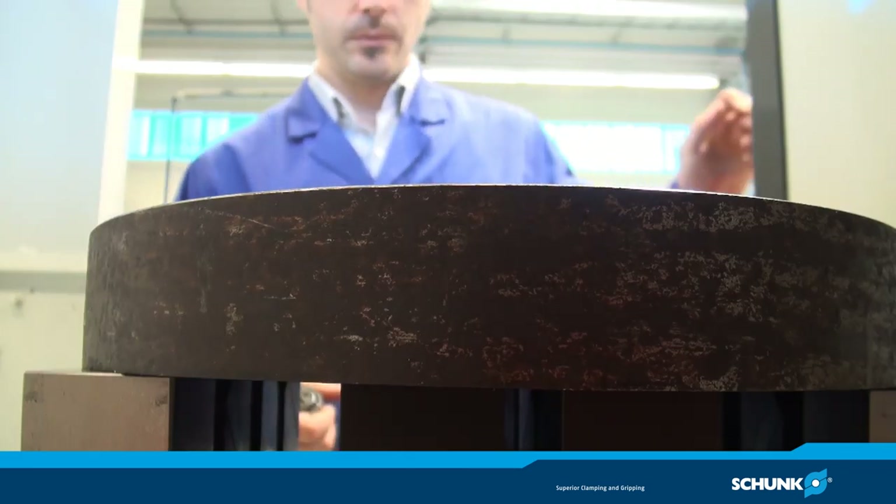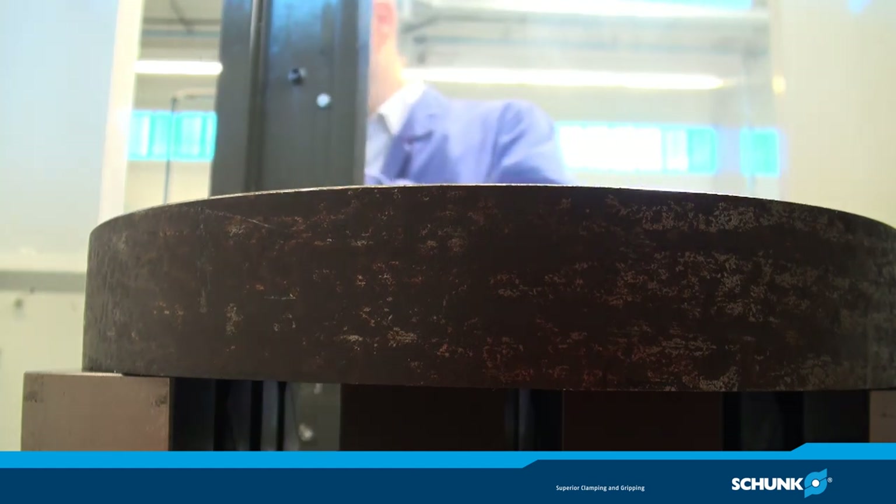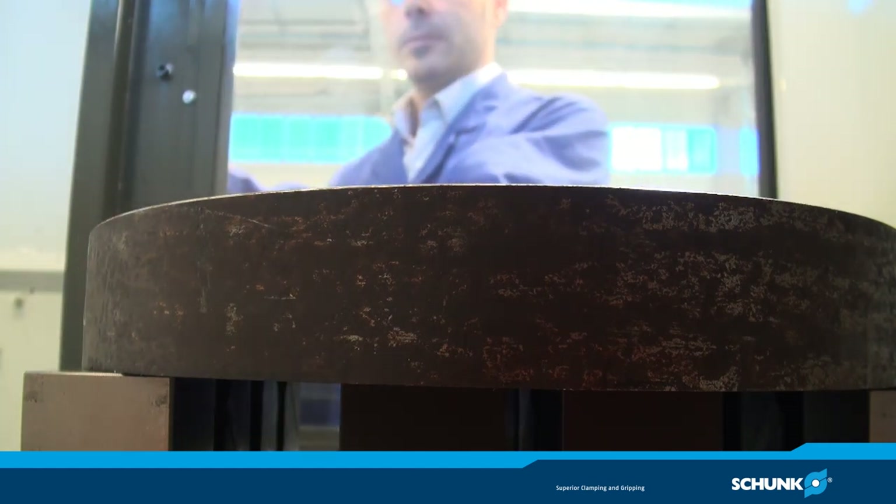Nachdem Sie den Stecker wieder entfernt haben, können Sie die Magnetspannplatte zur Bearbeitung Ihres Werkstücks verwenden.